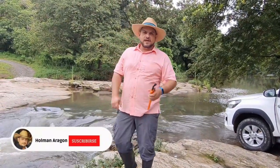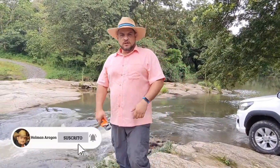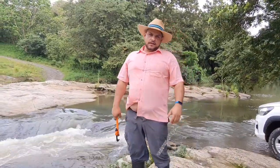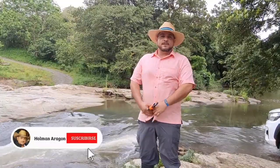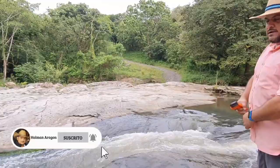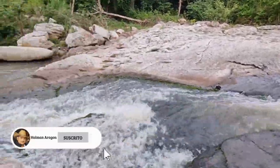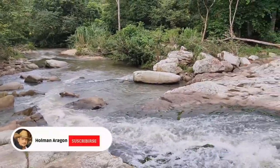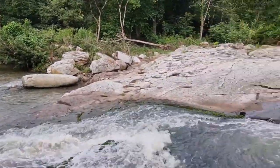Good afternoon. Welcome to the YouTube channel of Holman Aragon. This time we come with the test of a spiral hydraulic well, already in the field. I am at a river in my locality. We can observe the natural beauties that surround us. We came here because the current is a little strong so that we can roll the well and work. It is perfectly conditioned for the test.